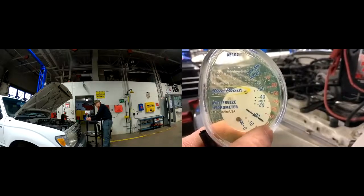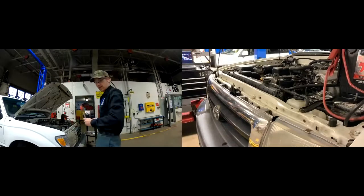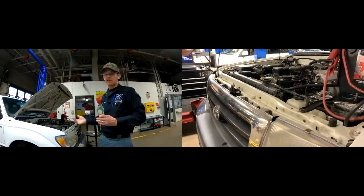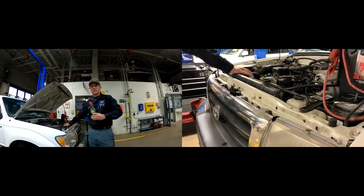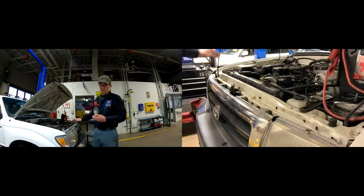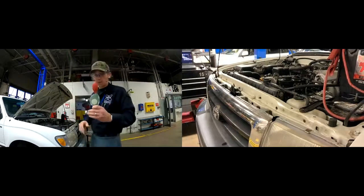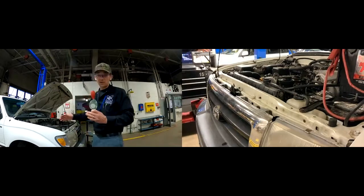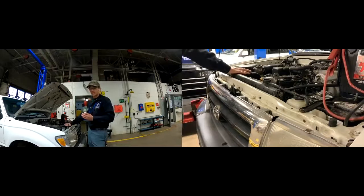So we want to correct this. One way to do it is to drain the radiator a little bit, add straight antifreeze, run it, let it cycle, open and close the thermostat, retest it, and keep adjusting accordingly. It's a little time-consuming, but that's what you've got to do. On this one, since it hasn't had a coolant service in a long time, we're actually going to go ahead and do a complete drain and fill — drain the system out. We're not going to do a flush because it doesn't look too cruddy in there. The sample doesn't look cloudy or dirty, so we'll just do a simple drain and fill and go from there.